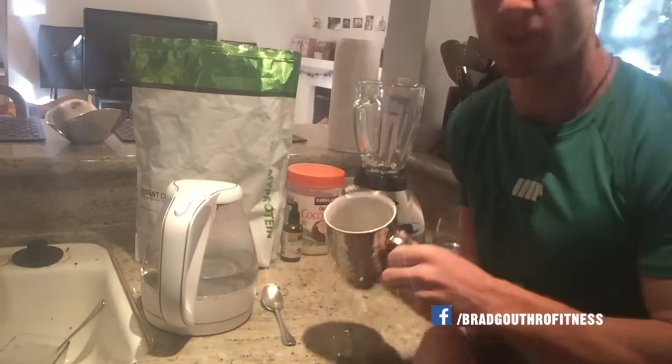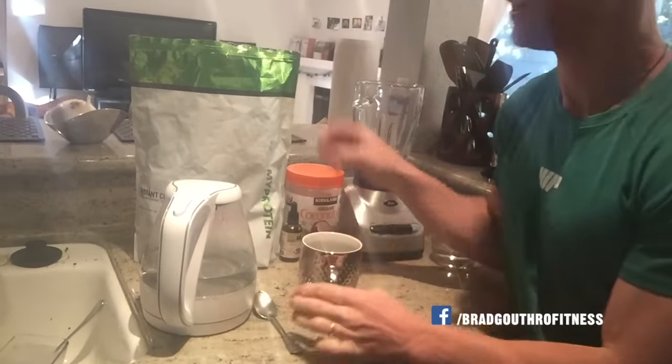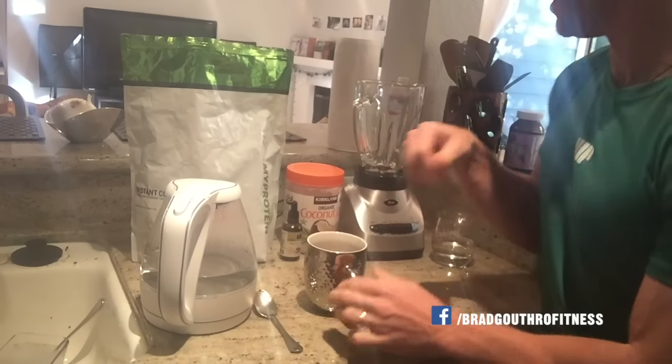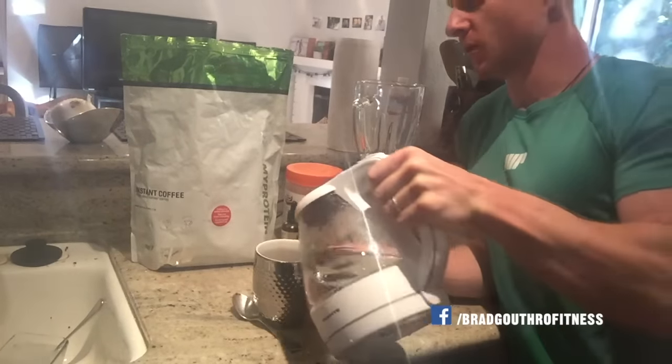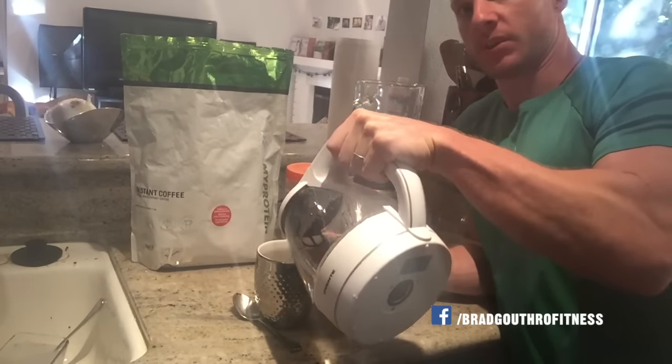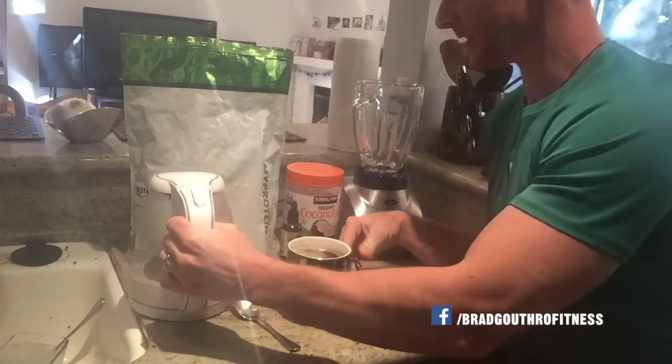I don't normally chug that — sip on it — but I have that before I have anything else in the day. This is when I have my coconut oil coffee. I already have a teaspoon of instant coffee in there. Then I take the boiling water and add it to the cup. Set that aside.